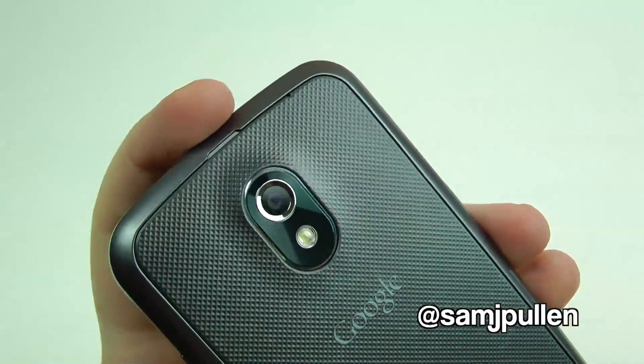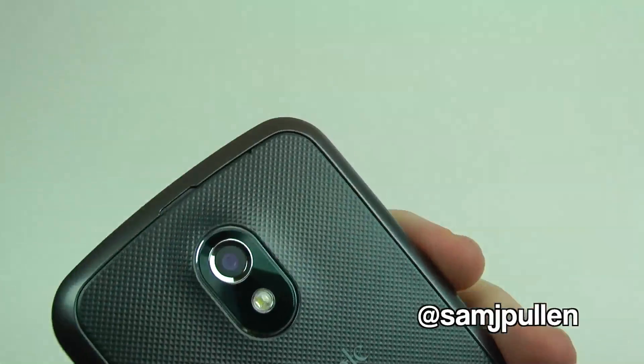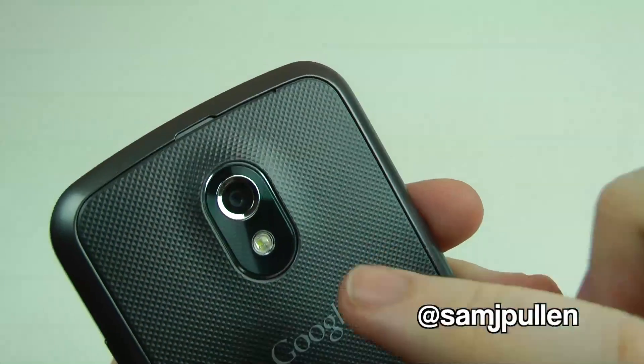Jumping on to the back, you have your 5 megapixel camera which is capable of 720p and 1080p video. A lot of people, myself included, are thinking "5 megapixel — why?" But obviously we'll see what it's like in the test shots. It does have an LED flash.